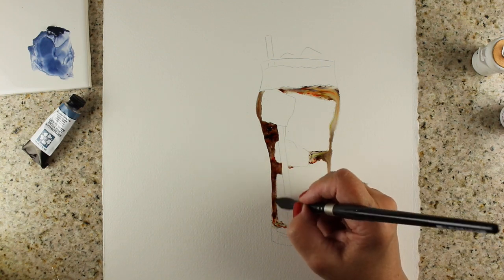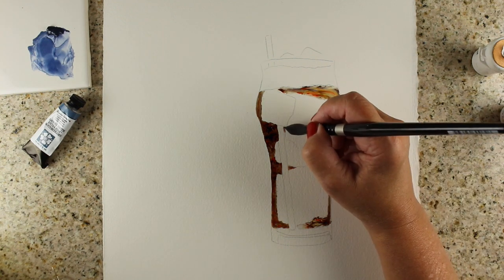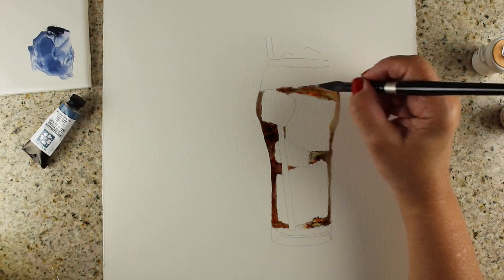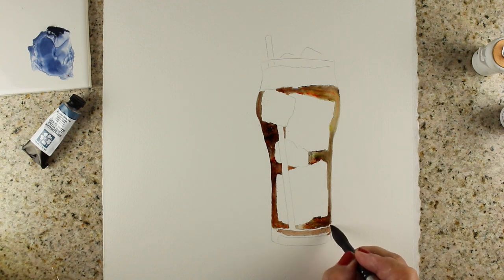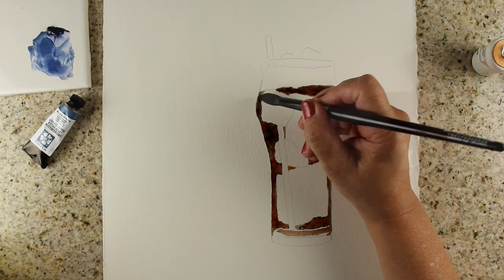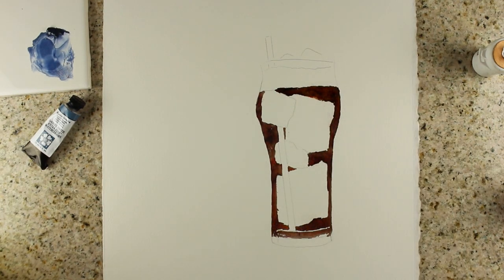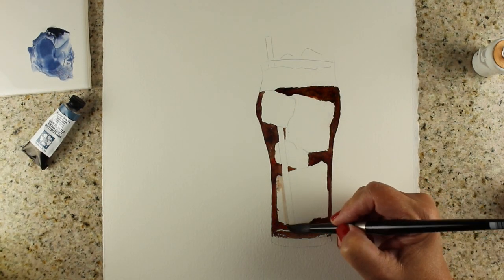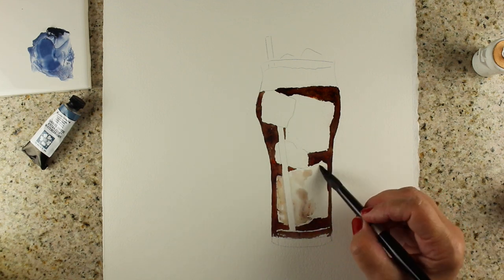A lot of people just do background types of things and paint starry skies with it, but I like to do a little bit of controlled painting by giving it water to stick to, because it won't stick to the paper. I can blow off any powder that sprinkles elsewhere. You can just watch as the glass of ice magically starts to appear.